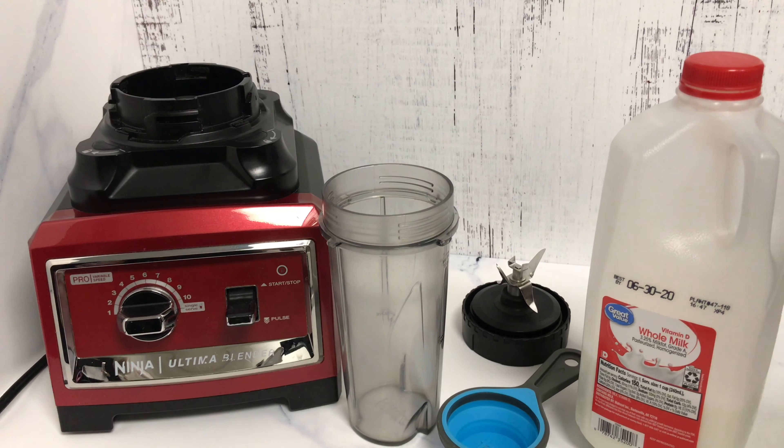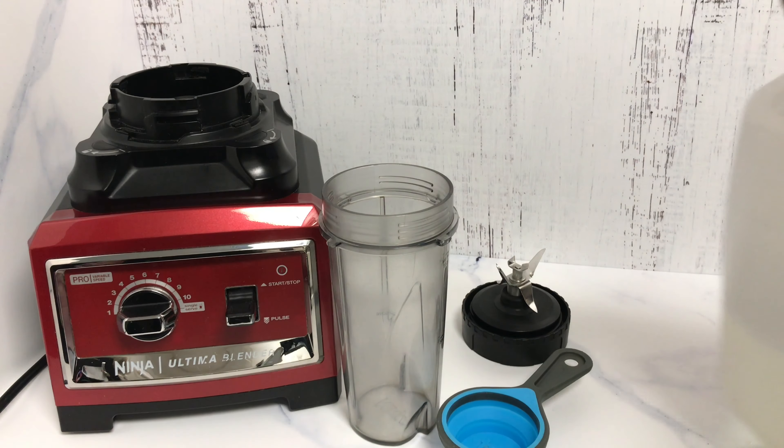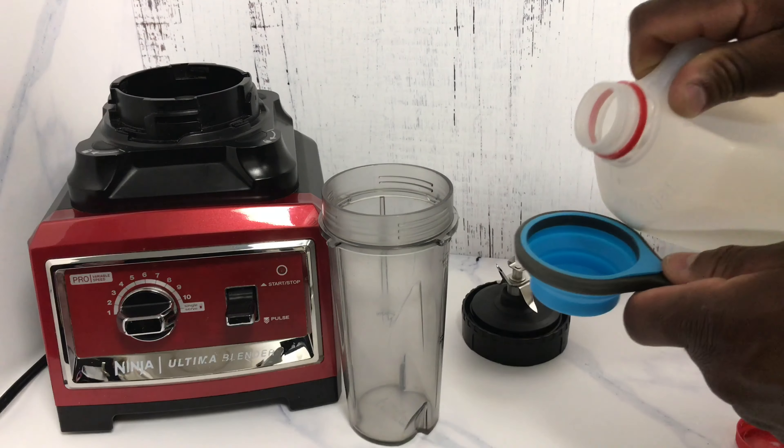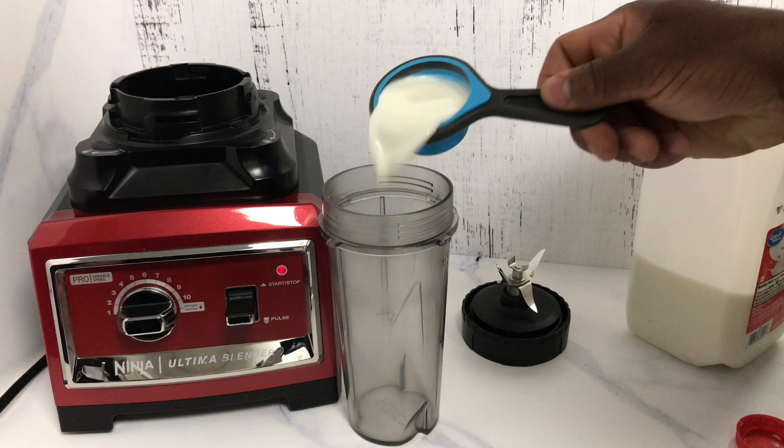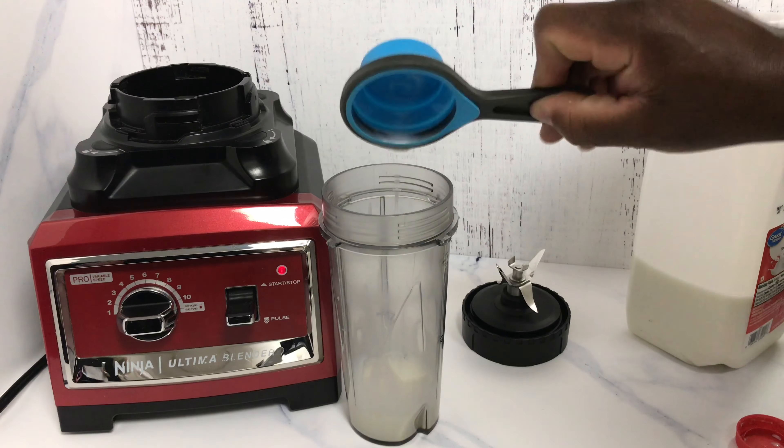The first thing we're going to add is a quarter cup of whole milk. Quarter cup of whole milk right there.